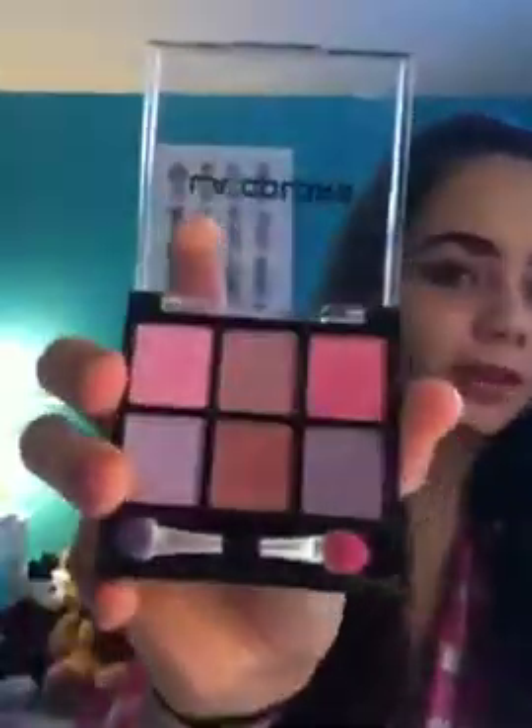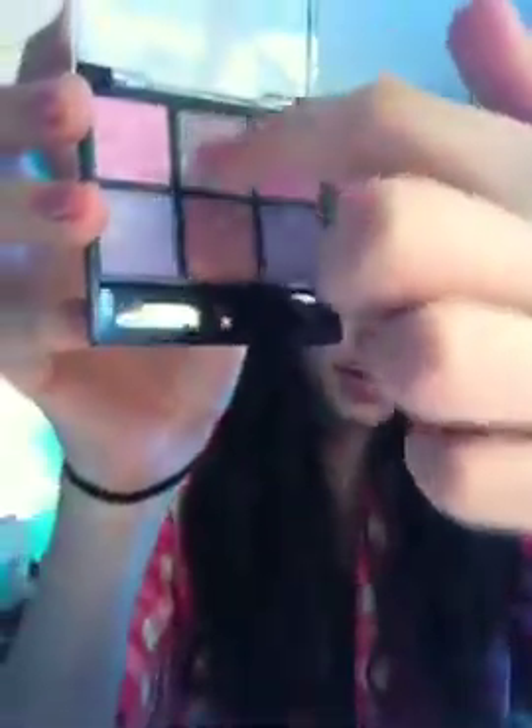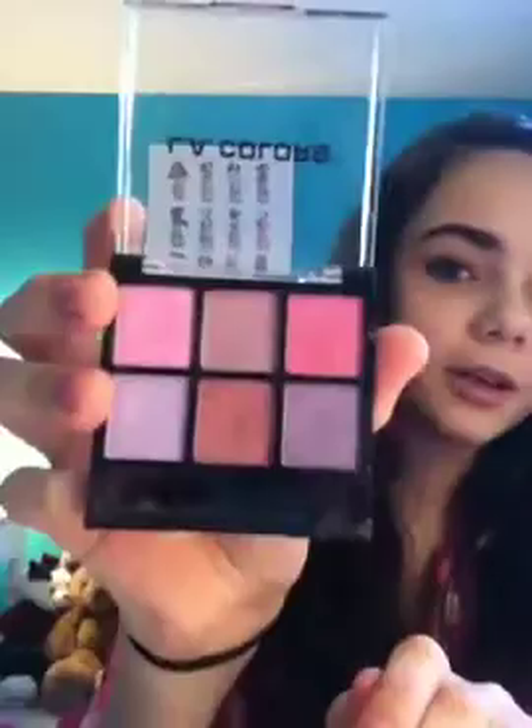The third thing I have is this eyeshadow palette from LA Colors. I don't want to use up the whole palette — I just want to use up at least these two colors, this one and this one in the middle. It looks darker on camera for some reason. So those two I want to either finish or just hit pan on.